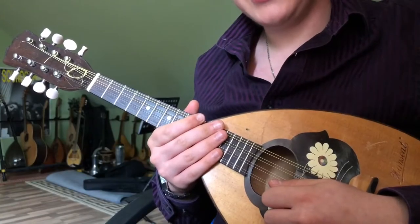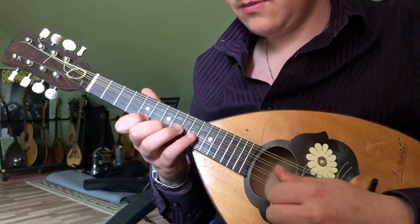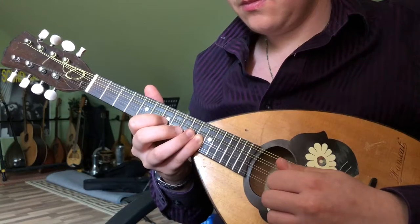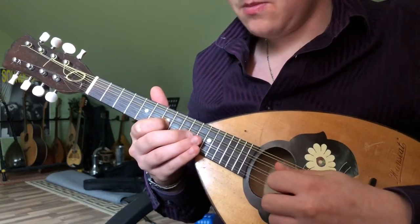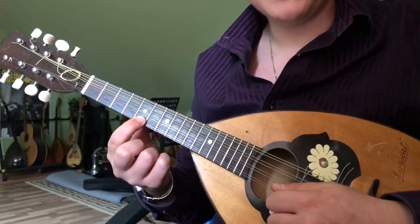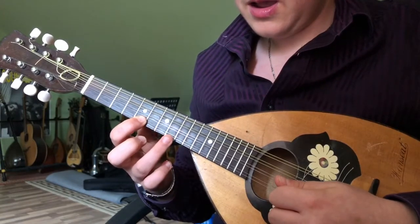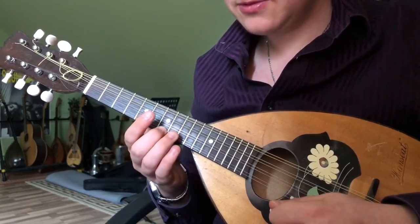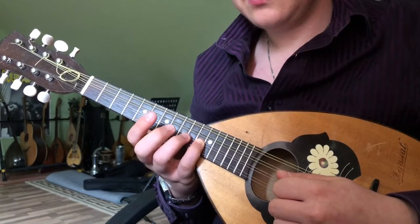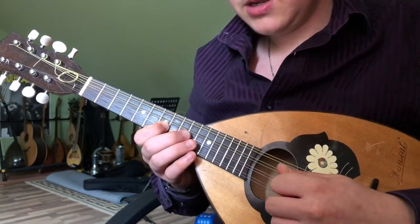And lastly, the higher octave: 3rd fret, 2nd, 6th, 7th, 7th, 7th, 11th fret A — this beginning on the 5th fret of the E string again. 8th, 7th, 11th fret A. And after a pause, 7th, 10th.